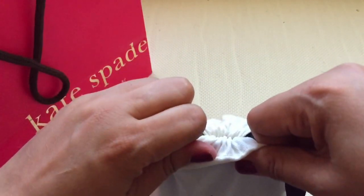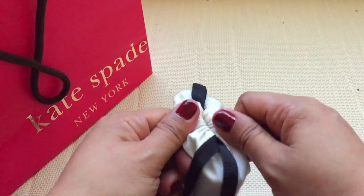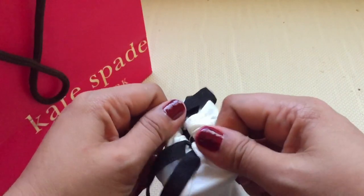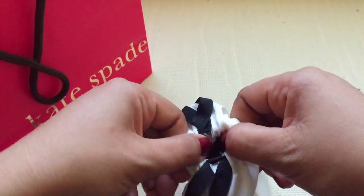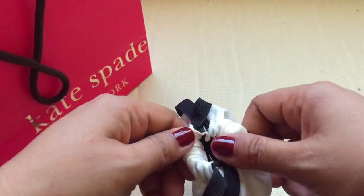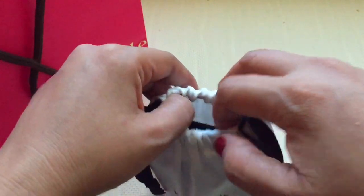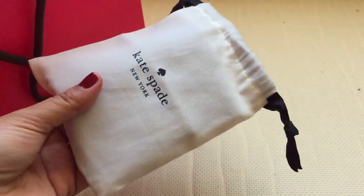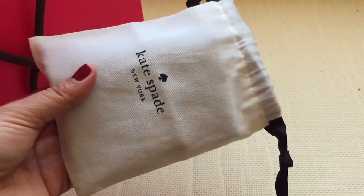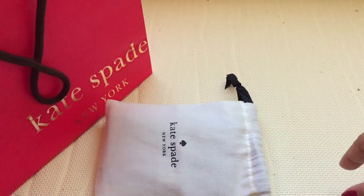I'm sorry my voice sounds different — I am sick, I have a cough, fever, and a cold. But I really wanted to do this video now because I'm going to start using this wallet.